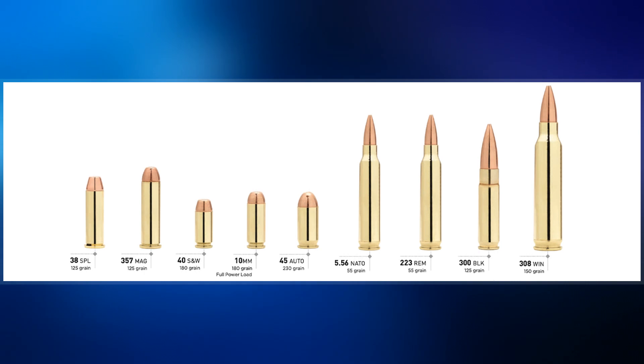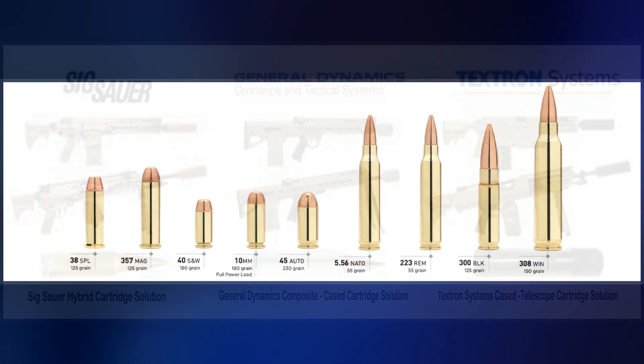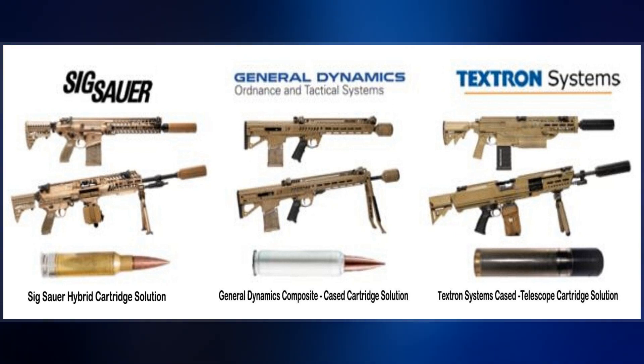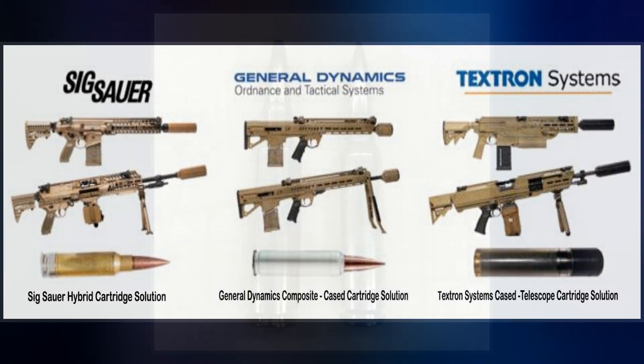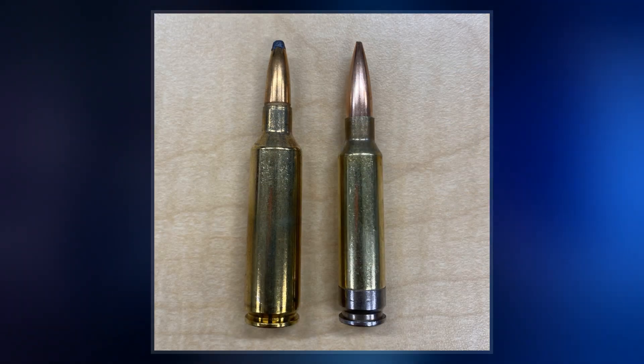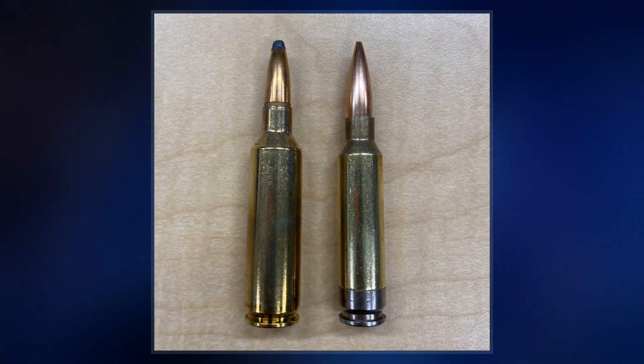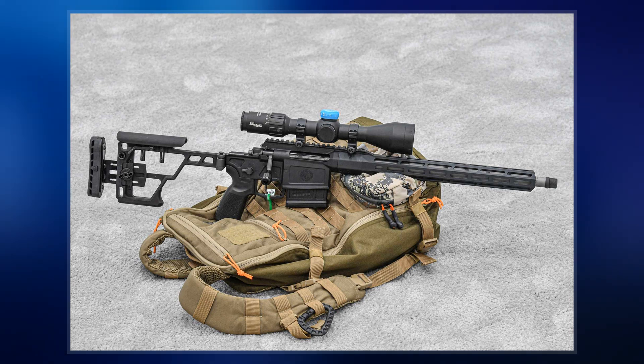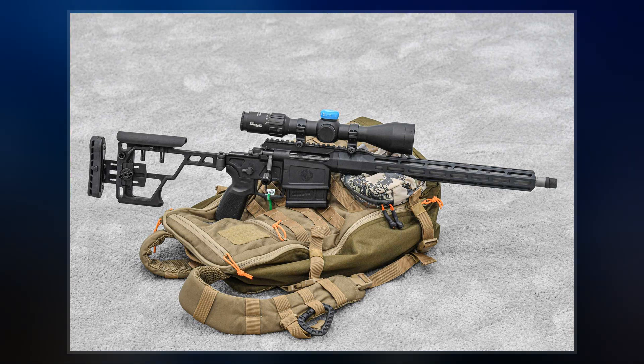The cartridge was designed by Sig Sauer for the United States Army's Next Generation Squad Weapon Program. It was announced for non-military usage along with the Sig Sauer Cross, a bolt-action, magazine-fed rifle, in December 2019. In 2020, it was accepted by the Sporting Arms and Ammunition Manufacturers Institute as a new cartridge and chambering.